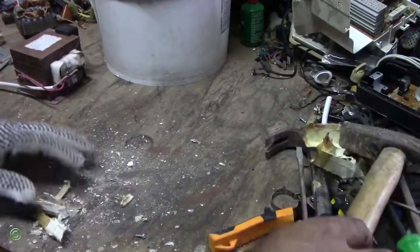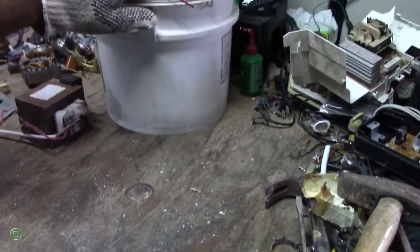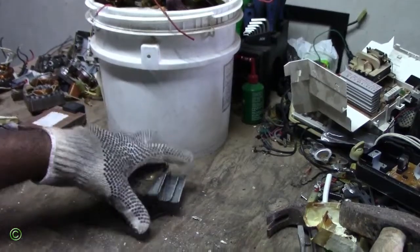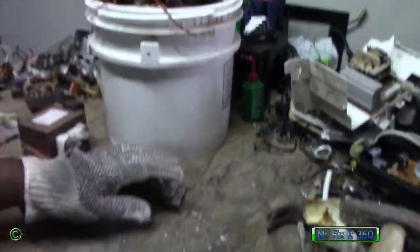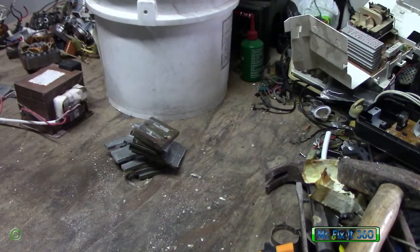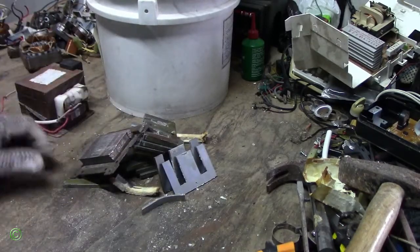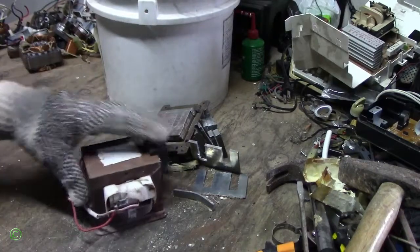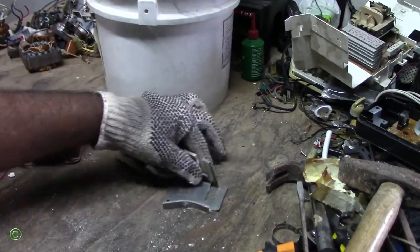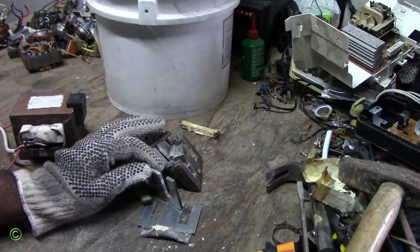So we have copper and we have metal. Copper, aluminum, metal. I have one more to take out in a while. Now we can take all this metal, all the copper and aluminum, recycle it, and save the environment.